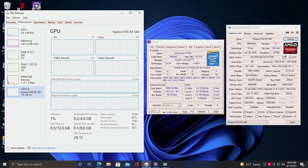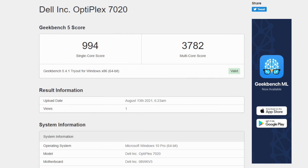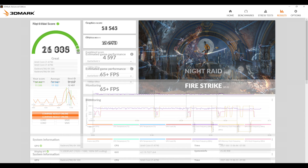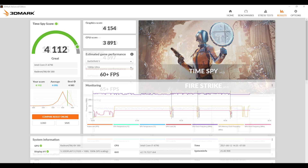First thing I always like to do is run some benchmarks. In Geekbench 5, single core came in at 994 and multi at 3,782 — definitely looking really low for 2021, but for an old 4th gen i7 I think it's doing pretty well. For GPU benchmarks, 3DMark Night Raid total score was 26,008; Firestrike came in with 11,335; and Time Spy with 4,112. These aren't scores to write home about, but for a budget build it's looking pretty decent.